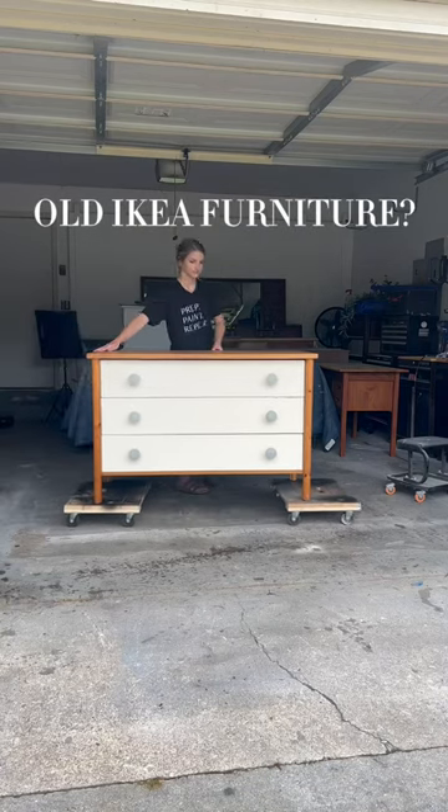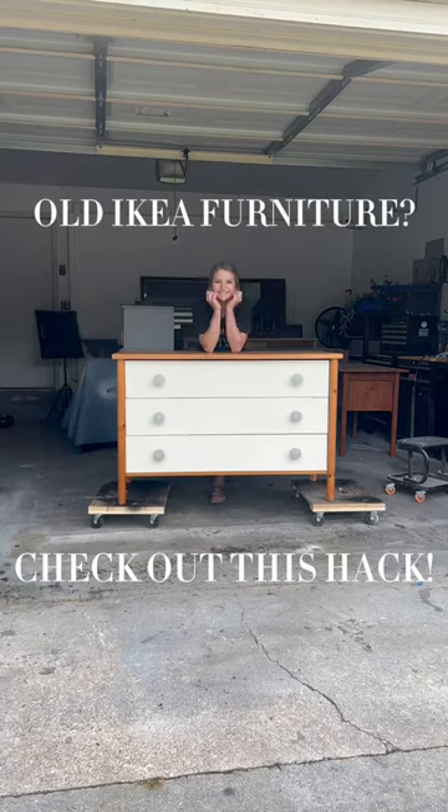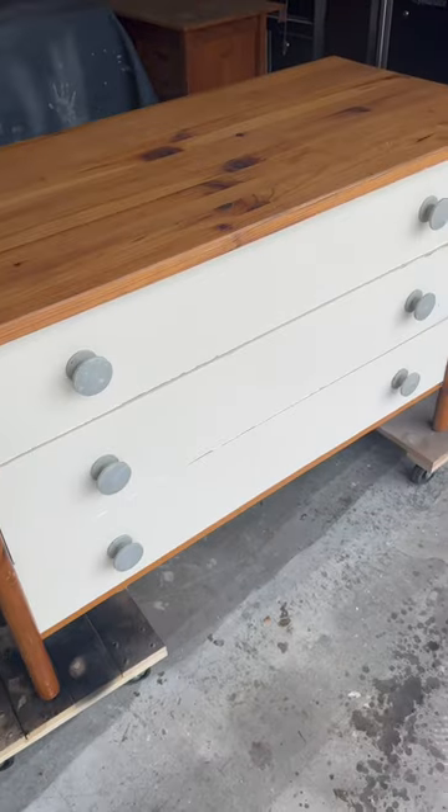Do you have an Ikea dresser that's in major need of an upgrade? If so, you're not going to want to miss this makeover.